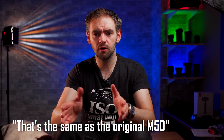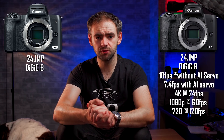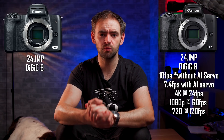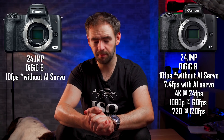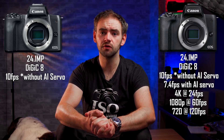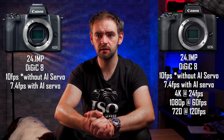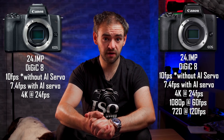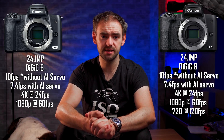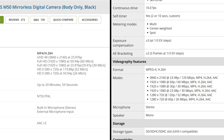I'm going to speed things up — from now on I'm just going to substitute 'same as the original M50' with the word 'kipper.' The M50 Mark 2 can shoot up to 10 frames a second without continuous autofocus — kipper — or 7.4 frames a second with continuous autofocus — kipper. It can shoot 4K up to 24 frames a second — kipper — 1080p up to 60 frames a second — kipper.